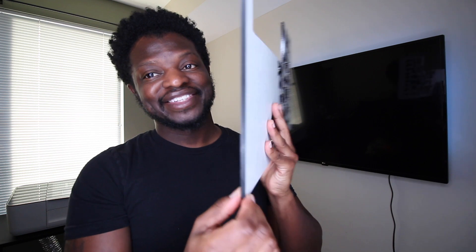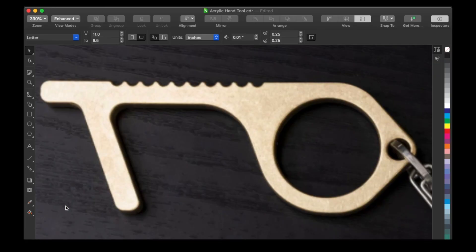So I'm going to use some proof-grade quarter-inch thick black acrylic in this project that I got from Glowforge. I simplified it, retraced it in CorelDraw, and this is what I came up with.